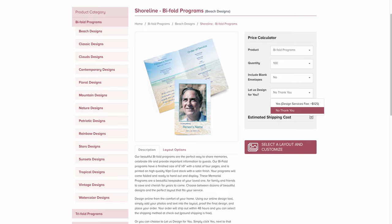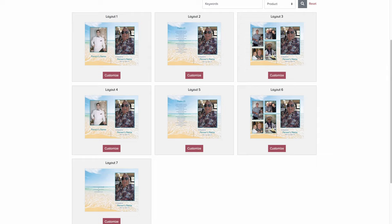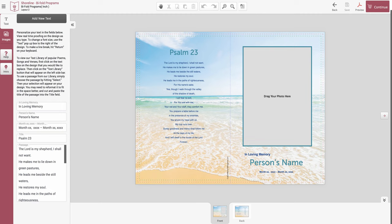In most cases, people are going to simply select a layout and customize. You will then be taken to the layout page, which shows you the different layouts. You can scroll over them and look at both sides, or you can click on them and a larger image will come up. You can see there are seven different layouts. The seventh layout is more of a blank, do-it-yourself layout where you create all the text boxes and image boxes. For now, we're going to look at layout number two — simply click on 'Customize' and you're directed into the design program.